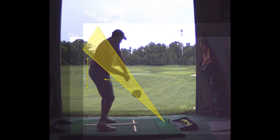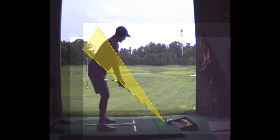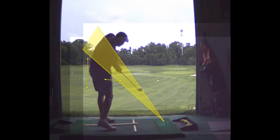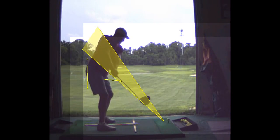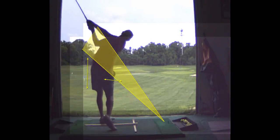You held on to that one a little bit. A little bit of early extension — the hips going forward a little bit. But overall that was a good swing. Like that swing there.